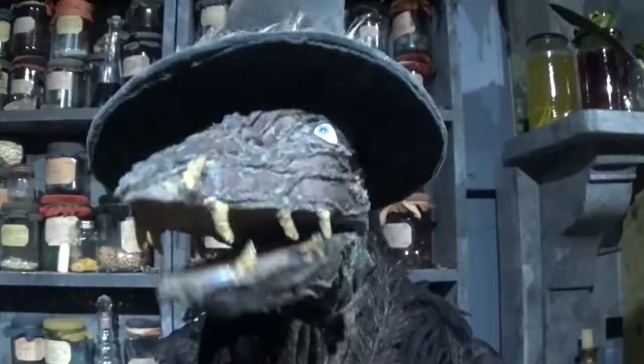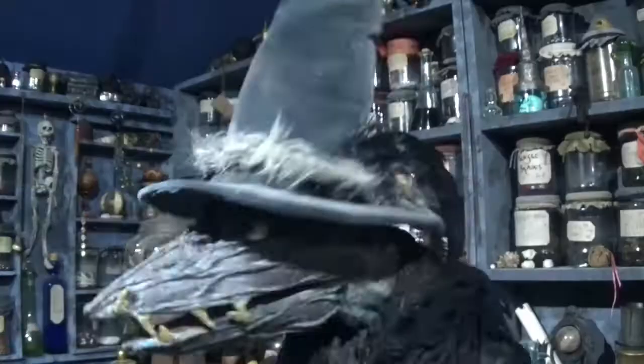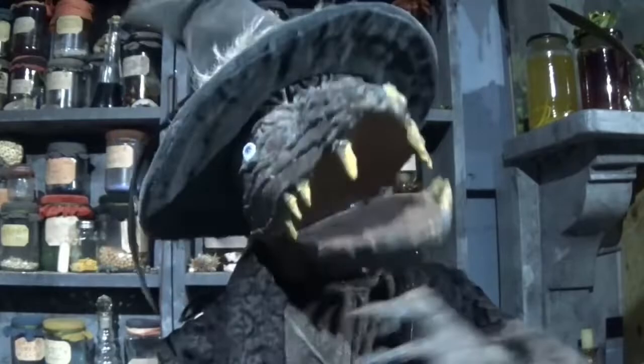Another half an hour of gentle simmering and your cockroach stew will be ready. Mmm, delicious. I like to eat mine with pickled eggs and a spicy troll snot sauce. It brings out the yummy flavour and offsets the crunchy cockroach shells perfectly.